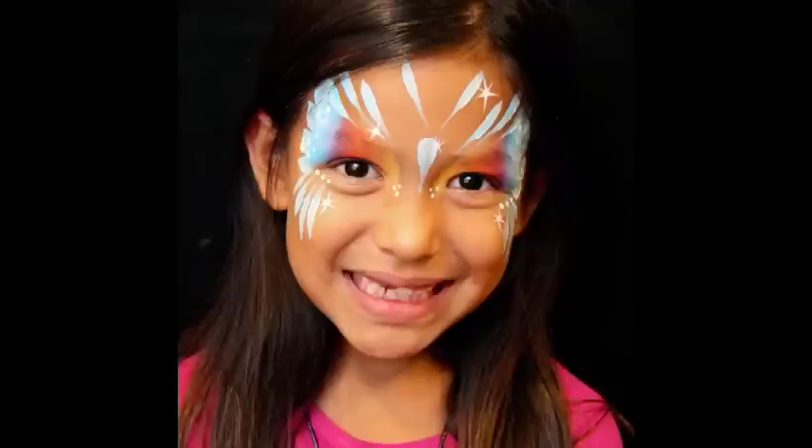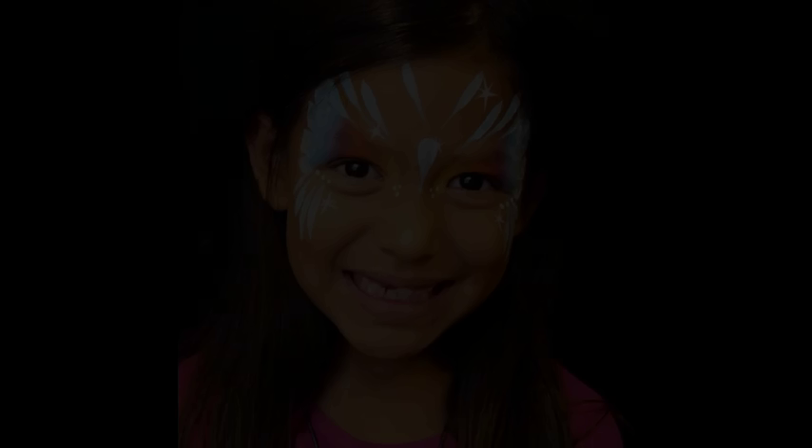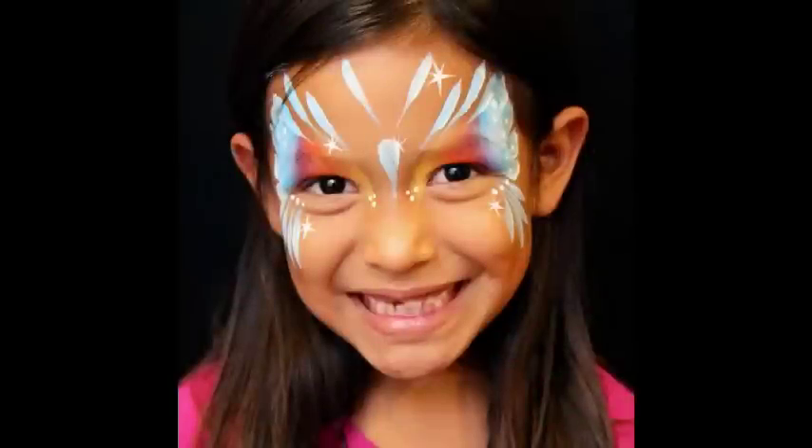Here's the finished look. Thank you guys so much for watching, I hope you all enjoyed it. If you'd like to see more of my work you can go to www.colormefacepainting.com.